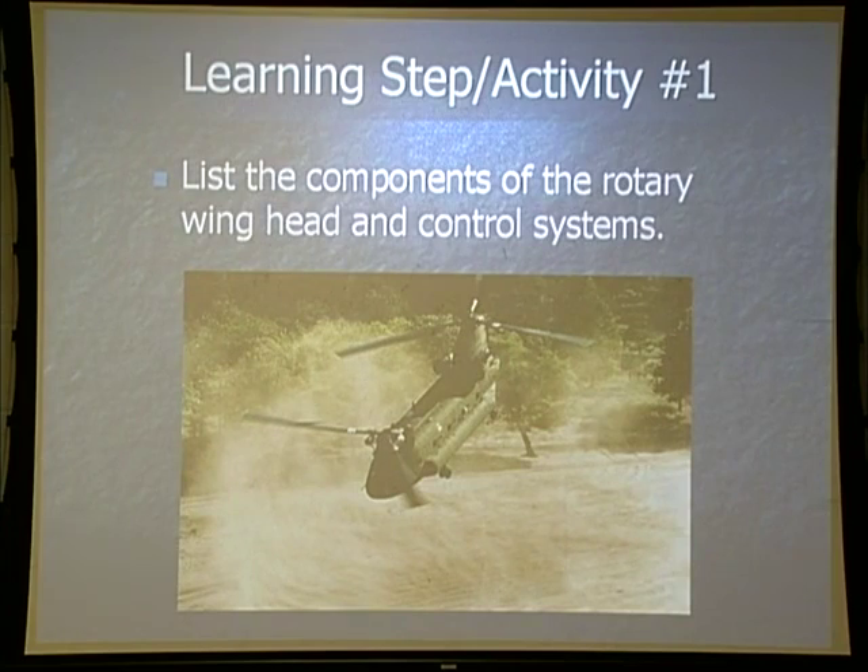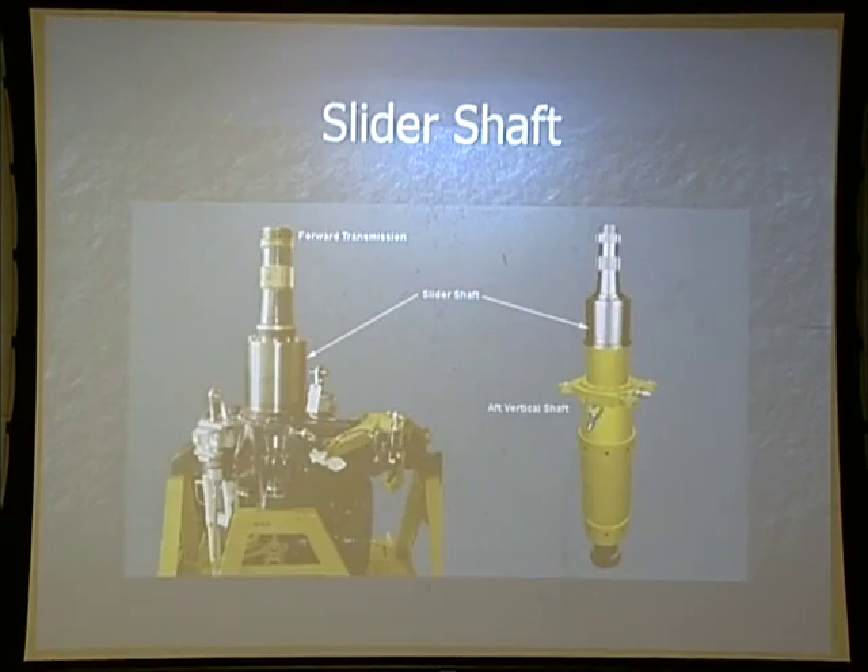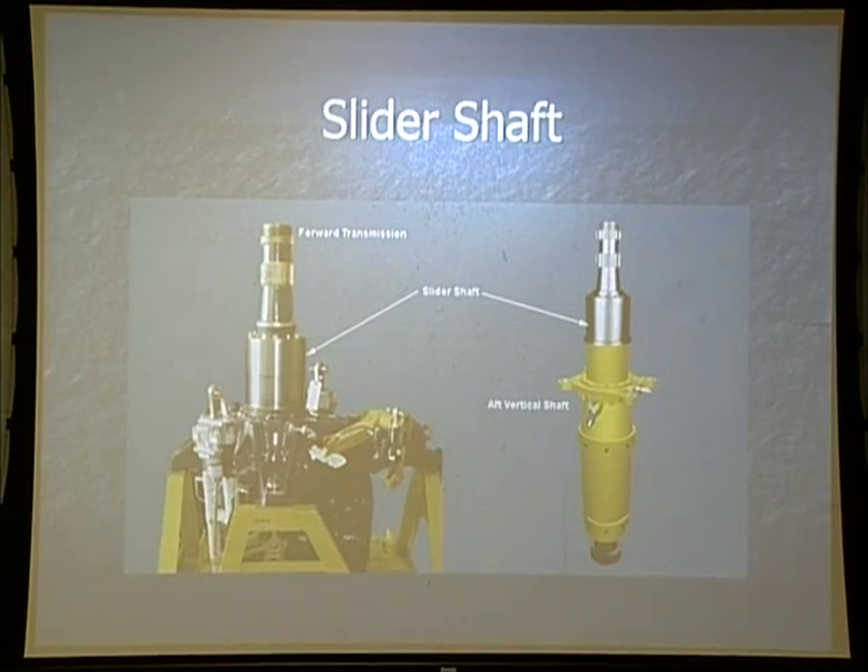Learning step activity number one: we're going to discuss where some of the components are and then come back and discuss their operations. Our slider assemblies, our slider shafts — we have one on our forward transmission, approximately 18 inches tall, and then one on our vertical shaft. The purpose is to vertically align and keep the swash plate in line as it goes up and down on those shafts.